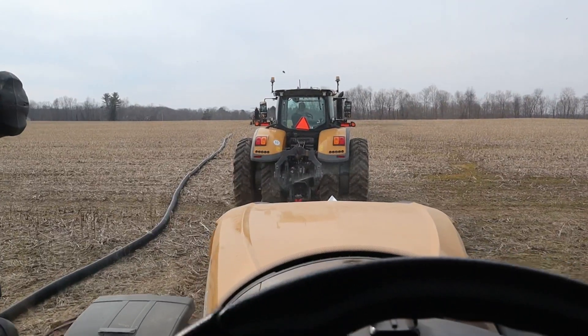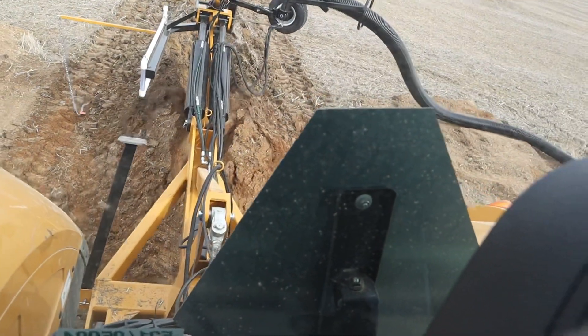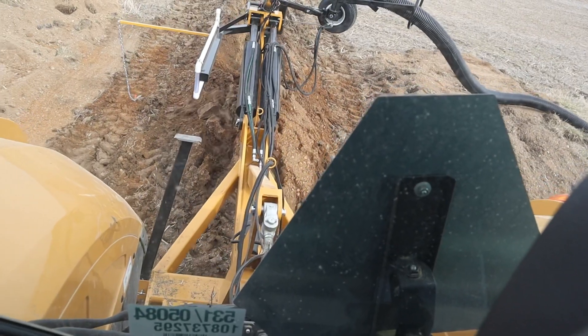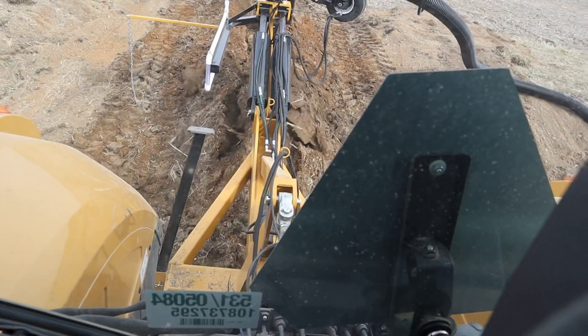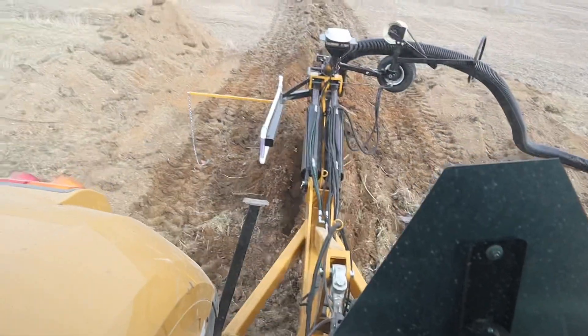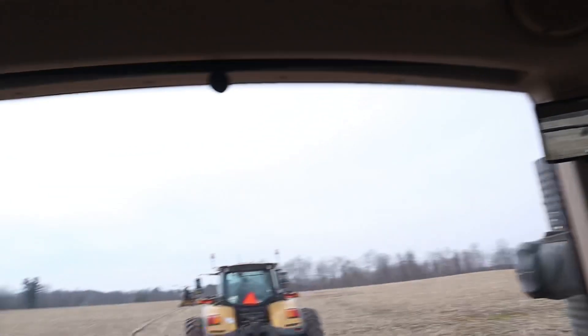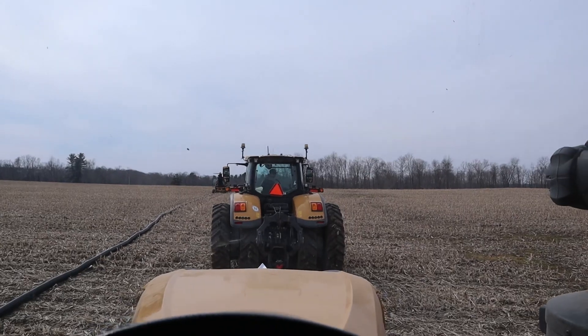We're going right through this road — there's something, I thought I heard something scrape right there. There are rocks down in there. We will fill that back in later, but basically we needed to stretch this main all the way through here for it to make the most sense, so we went through the road.